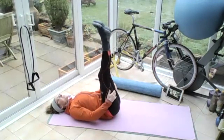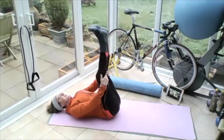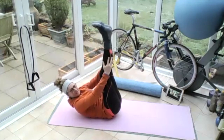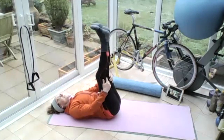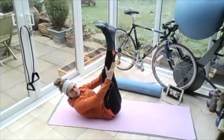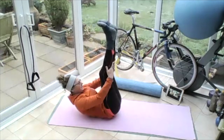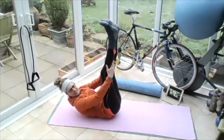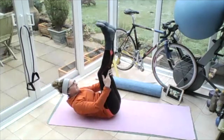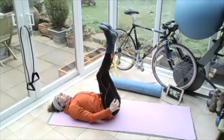Straightening the legs as much as you can, hold behind your thighs, slide your hands up towards your feet so your upper body comes up a bit. And then ease down. Breathing in, sliding up, easing down, sliding up — using the tummy muscles to bend and lift. Easing down. One more like that — sliding up, easing down. Leave yourself here.